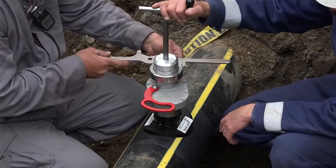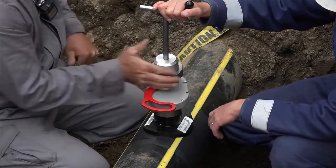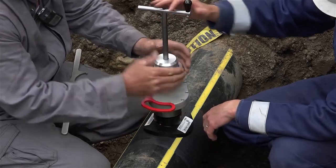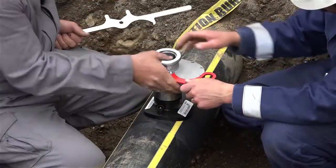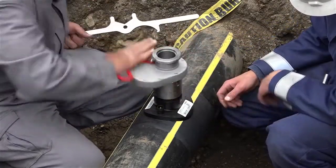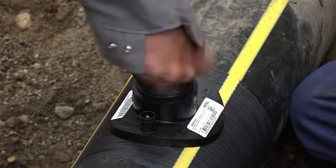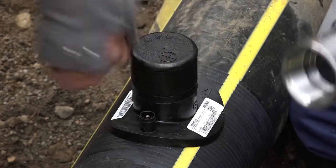Loosen the Quick Connect nut and remove the completion plug installation tool. Check one last time for leaks. Then remove the valve and adapter using the multipurpose tool. Carefully apply the cap by hand until tight — do not use a wrench to tighten.